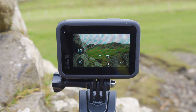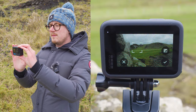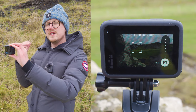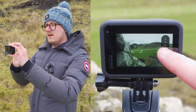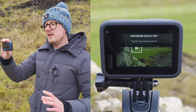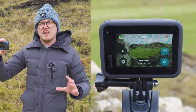You can place the spot metering box over the ground to expose for the ground, or over the sky to expose slightly darker and retain cloud detail. You can also press the exposure compensation button to tell the GoPro to expose brighter or darker — dragging the circle gives you a negative number for a darker image or a positive number for a brighter image. Once happy, tap and hold the square until you see 'locked exposure' and the padlock symbol appear, then press the icon on the bottom right. To unlock, simply tap the exposure lock square.